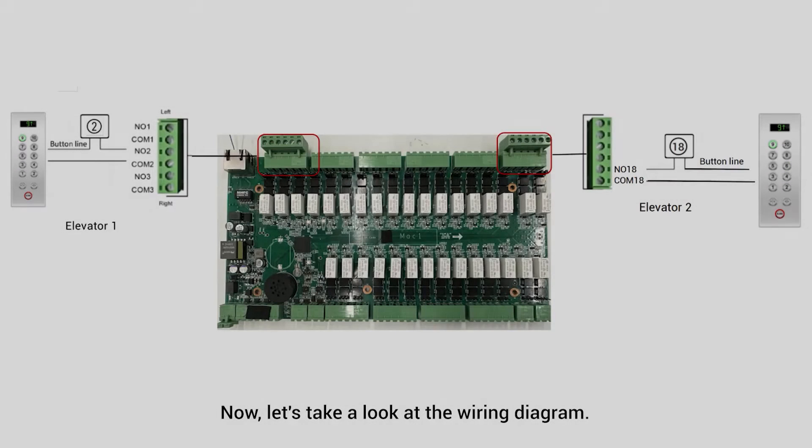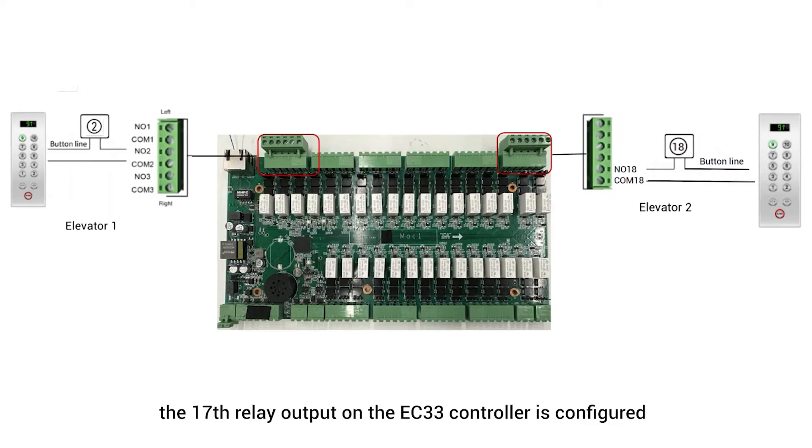Now, let's take a look at the detailed wiring diagram. In a 16-floor setup, the 17th relay output on the EC33 controller is configured for the first floor in the second elevator cab, and so on for higher floors.